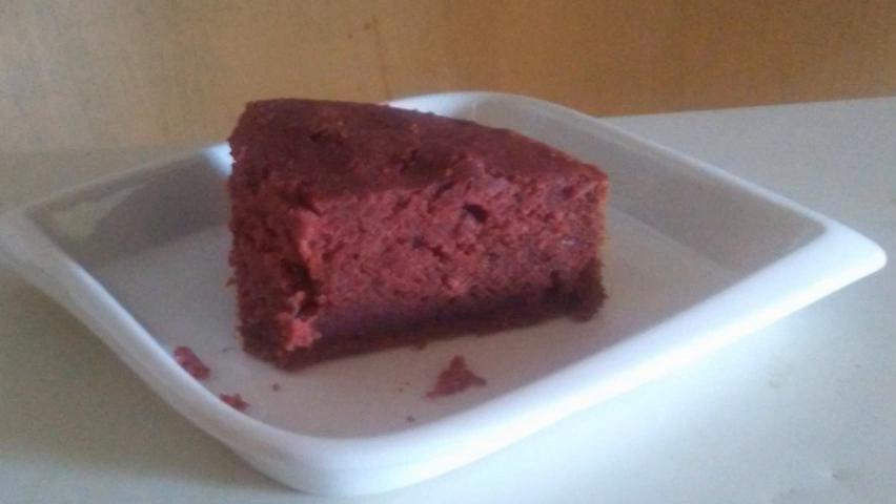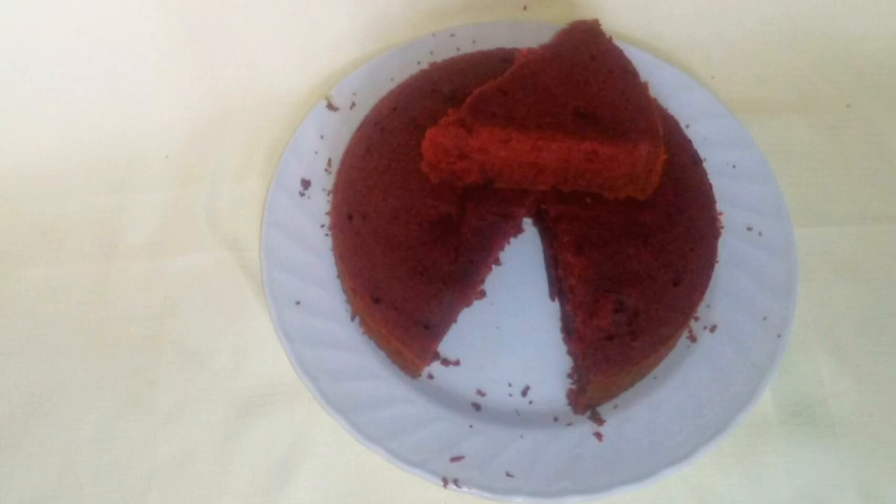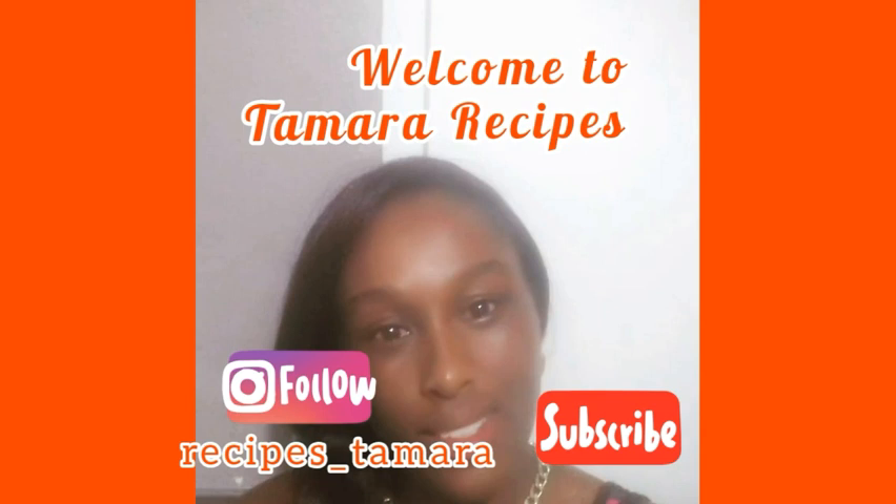Hey guys, happy new year to you all! Welcome back to my channel. Today I am going to show you how I made Jamaican sorrel cake in my kitchen.